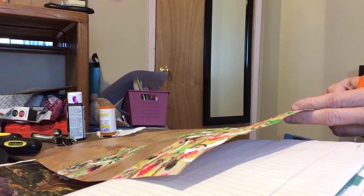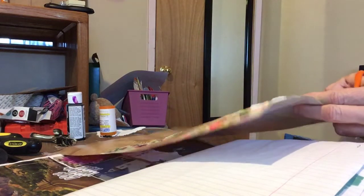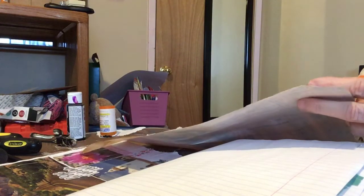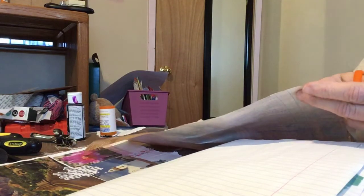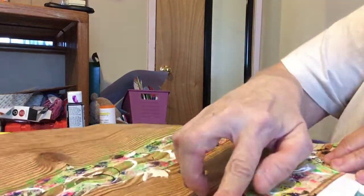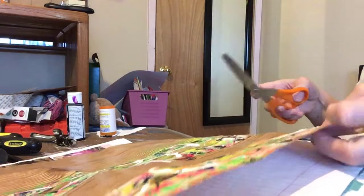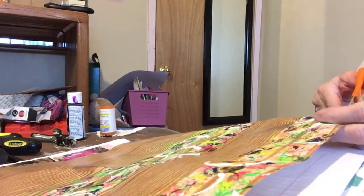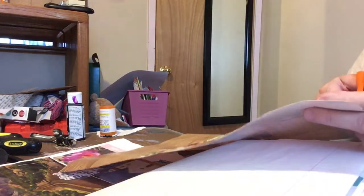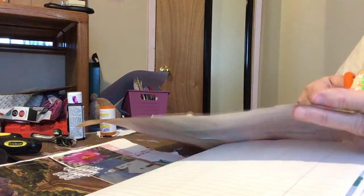I did this tape a few videos back, so that video will show how I did it. This is going to be the finale - oh, see, some of it came up. So be sure you varnish it. I did, but maybe not good enough.